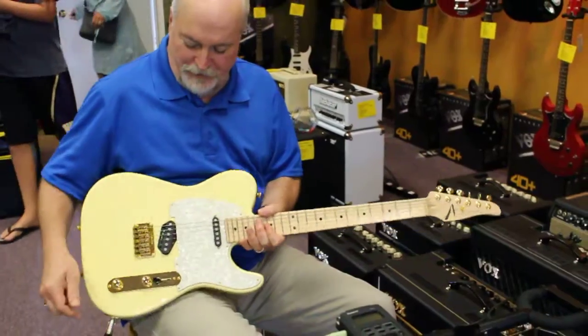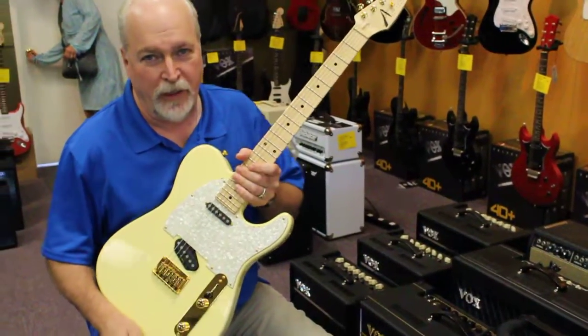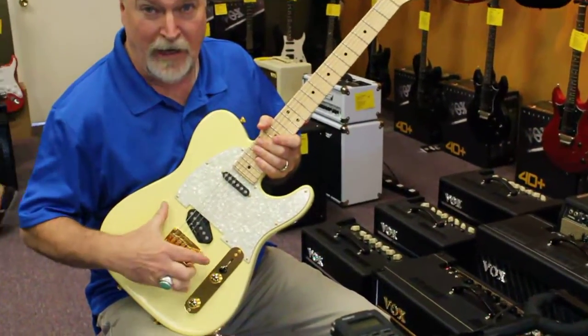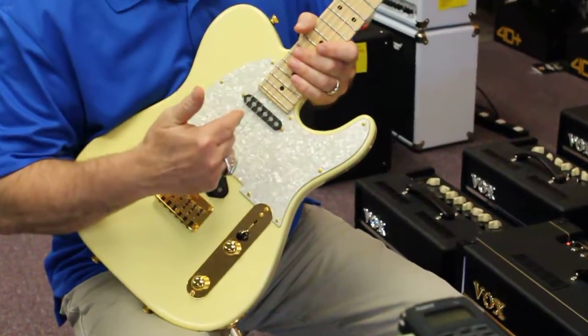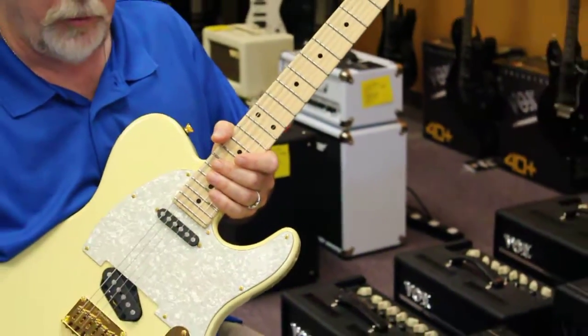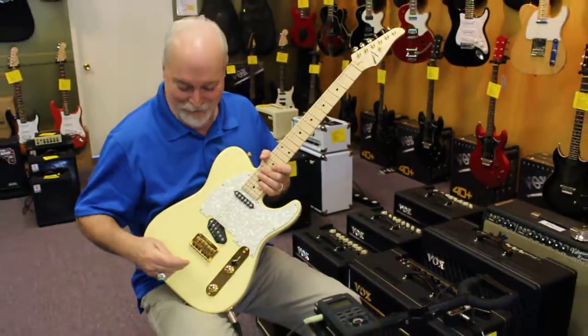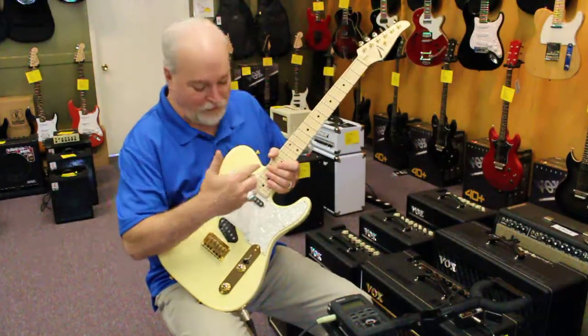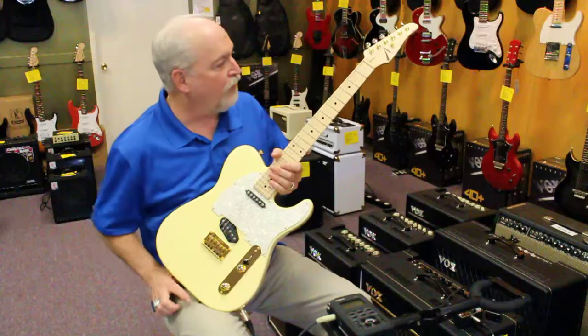Hi, it's Kevin from Northwest Guitars. Here's a real special telly. This is a Tom Anderson Classic Tee in a short scale. It's a swamp ash body finished in mellow yellow — a pretty striking color, especially with the gold parts.